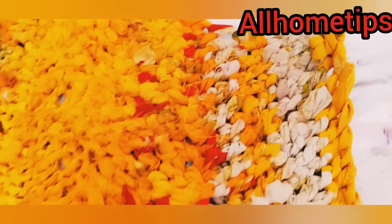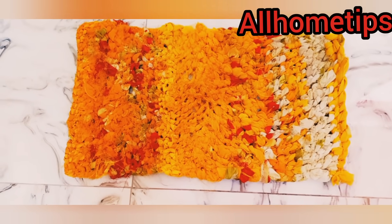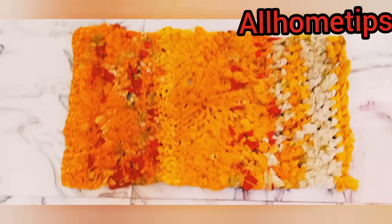Please try it. If you like this video, please like it and subscribe to my channel. If you haven't done it yet, let's start.